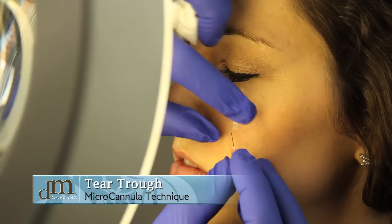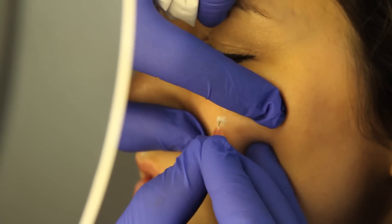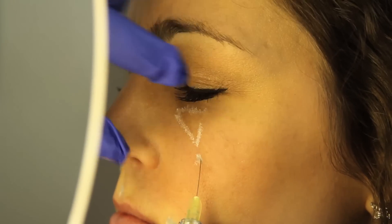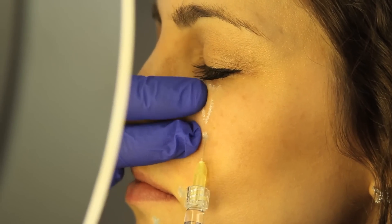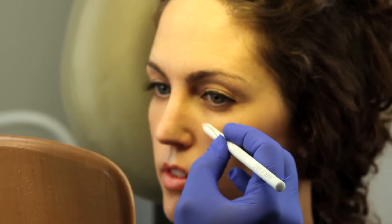We're going to poke far away down here, so you'll feel a little poke here. And then we take the micro cannula. Before, when we finished, we had several needle marks, but I was able to actually treat this entire area through just this one poke.